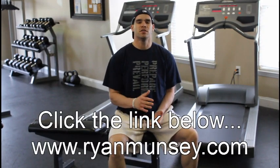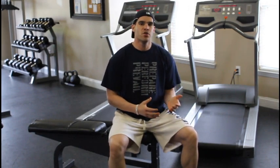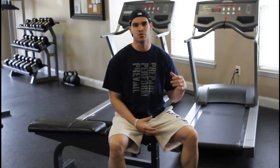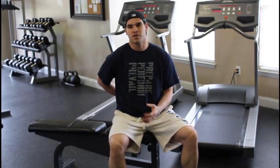Hey, what's going on guys? Ryan Muncie here, RyanMuncie.com. We're going to talk today — one of our athletes asked a question: does your low back, or how much does your low back strength translate to squatting strength? And the answer is huge. There's a huge carryover from strengthening your low back to progressing and adding weight to the bar on your squat.